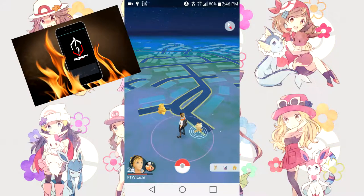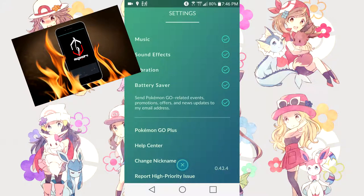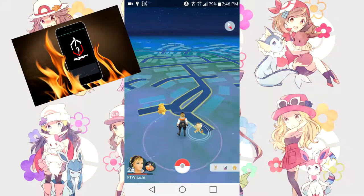Another way to help is going in-game to your settings and turning on battery saver mode. This is not going to change too much, but it will definitely help in the long run depending on how long you're playing Pokemon Go. Battery saver mode does reduce the background stress on your cell phone, so it will help a little bit when it comes to overheating issues.